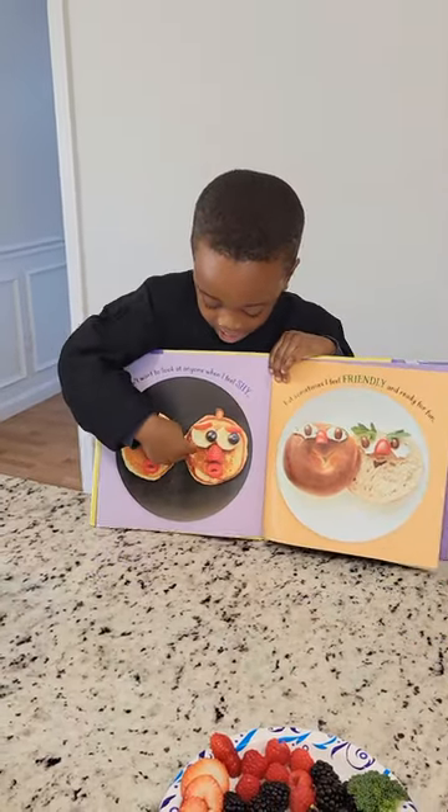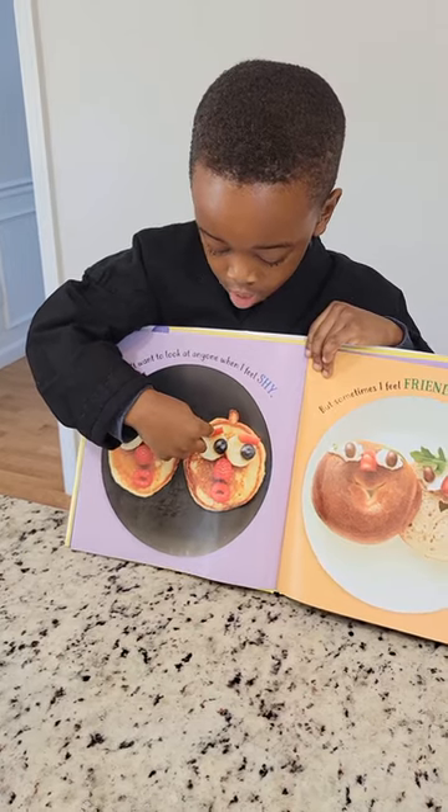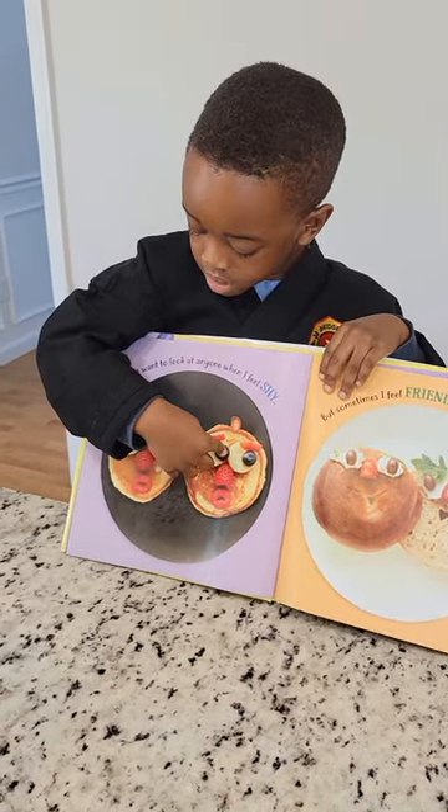We're just going to need pancakes, raspberries, bananas, strawberries, blueberries, and that's all.